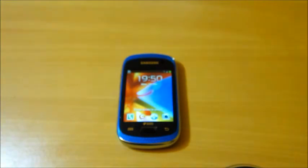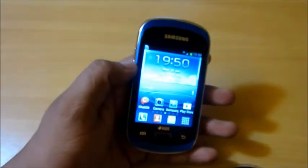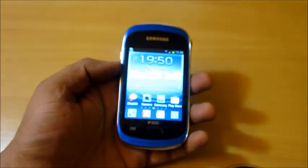Hello, this is Daniel from Gadgetometer.com and today I'm going to review the Samsung Galaxy Music Tios, and I'm going to tell you why you should or should not buy this device.